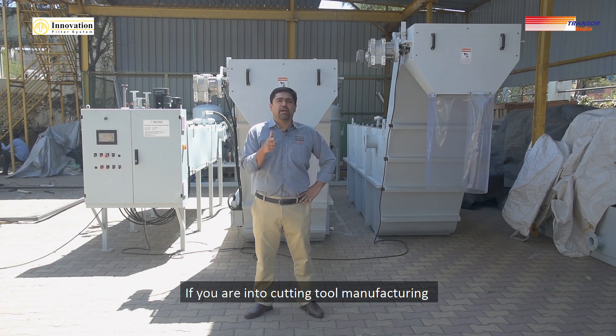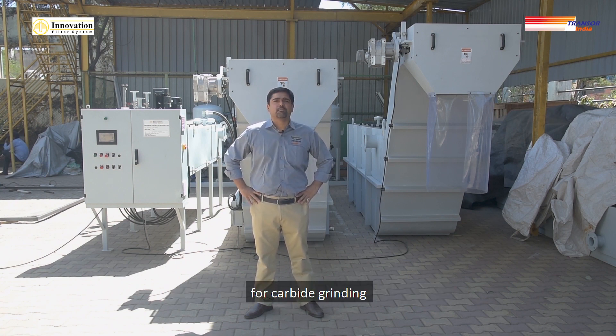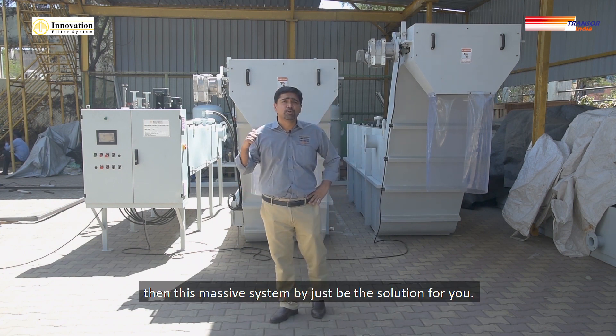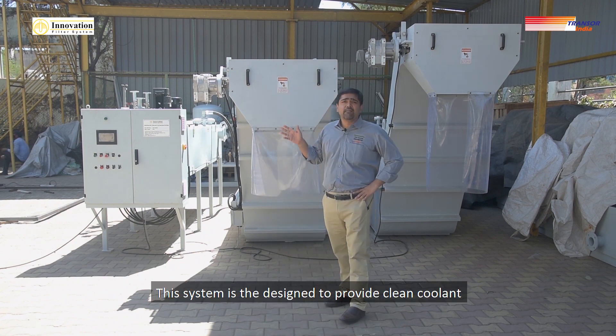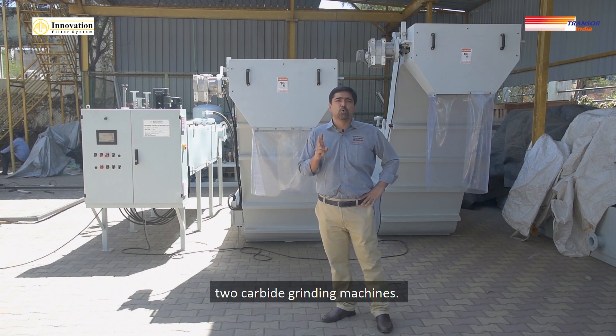If you are into cutting tool manufacturing and if you use water-based emulsion coolants for carbide grinding, then this massive system might just be the solution for you. This system is designed to provide clean coolant for two carbide grinding machines.